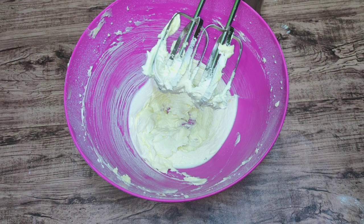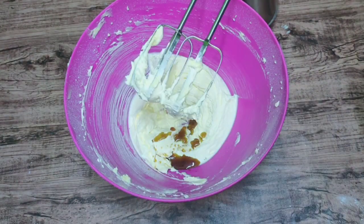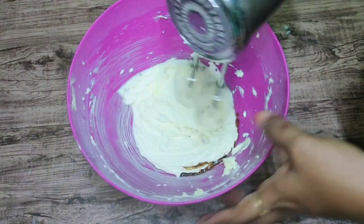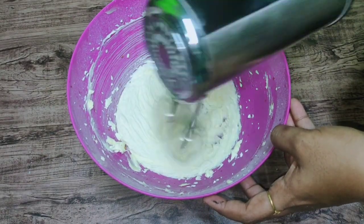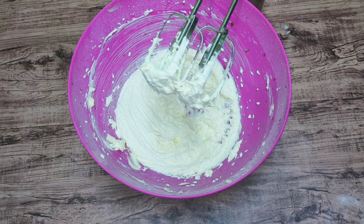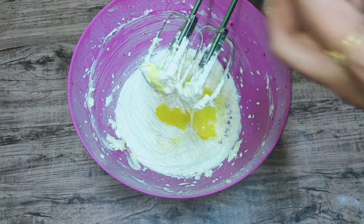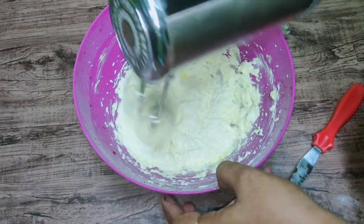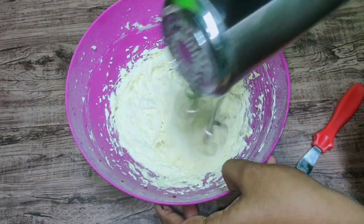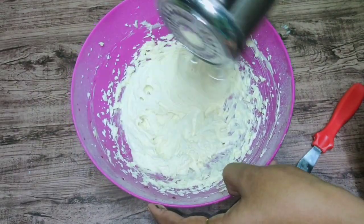We will add butter and sugar powder and mix until creamy. We will add 1 teaspoon of vanilla essence and mix it up.